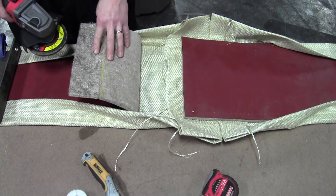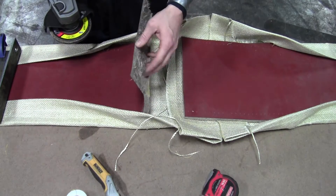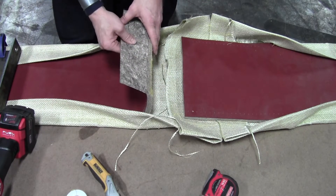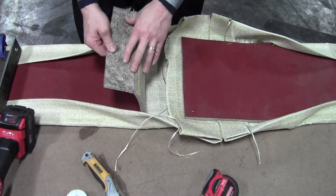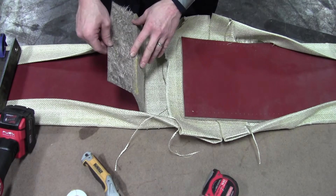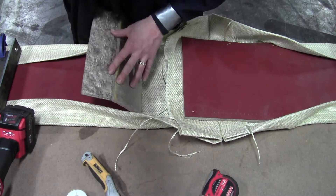Be careful that you don't grind through the Teflon and put holes in the belt. I'll go ahead and grind this and then show you what it looks like after. So just be careful grinding.